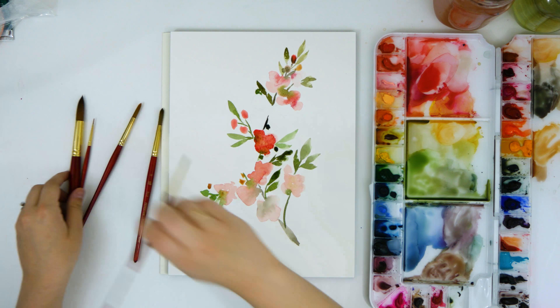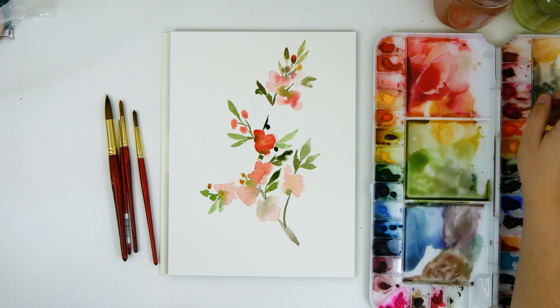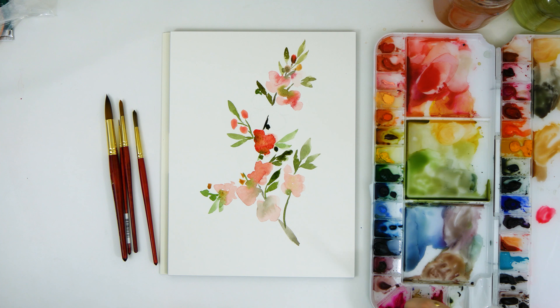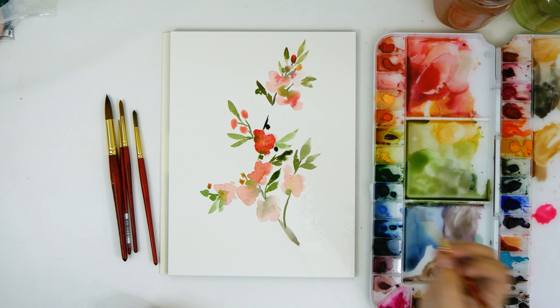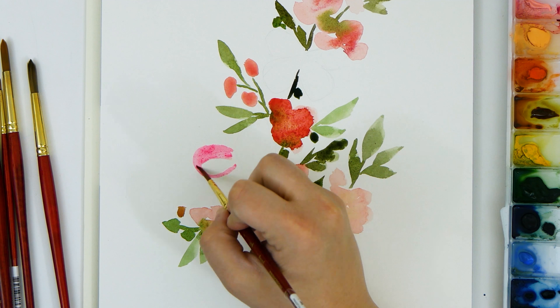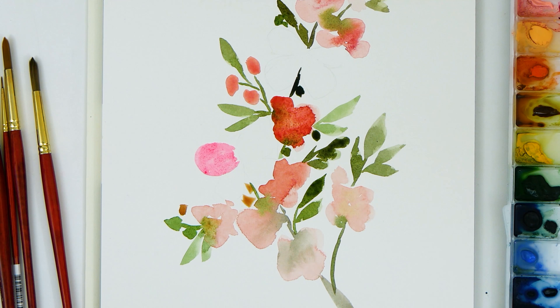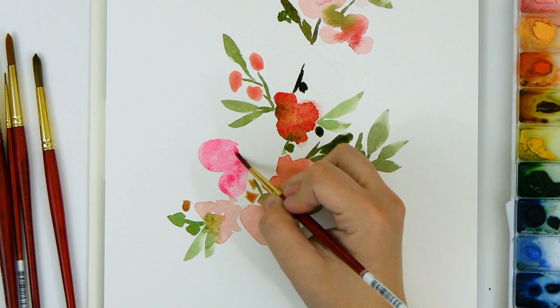Now I've switched to my size 4 round brush to paint my butterflies. I'm just getting the basic shape in for the wings and I'll refine their shape when I get the finishing details in later. I just want to get them in place so I know where to put other details.